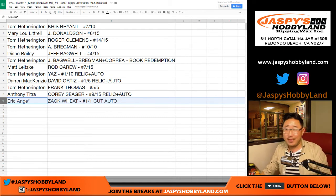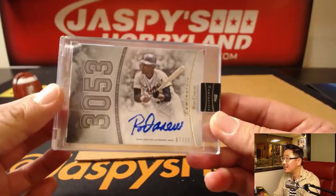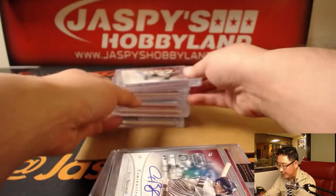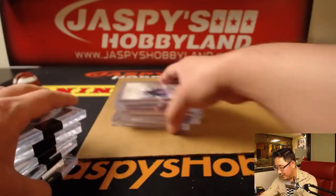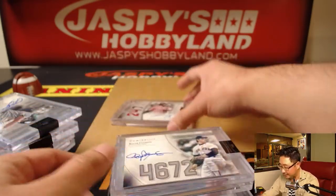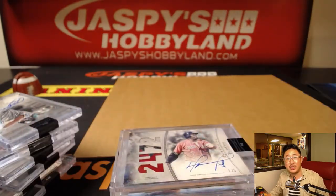And that, my friends, was 2017 Topps Luminaries. Some really nice hits popping out of here. We've got another case available in the store right now. I don't think we have very many — they didn't make very many cases of this, so get it while supplies last. Some strong hits coming out, really nice stuff. Nice patch in that Ortiz too — Big Poppy. There you have it, folks. Joe for JazzMeetsHobbyland.com. We'll see you for the next one. Bye-bye.